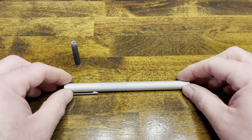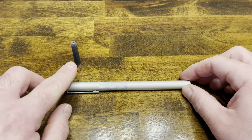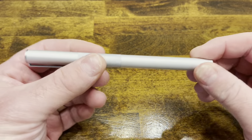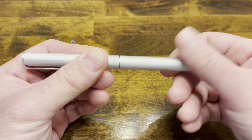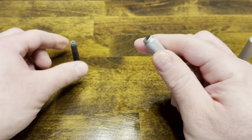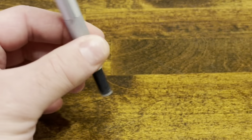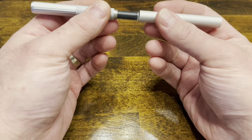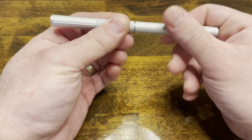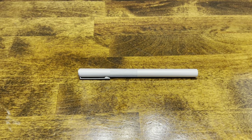Inking up the Muji fountain pen: no converter was provided, but it did come with a short international cartridge. Simply unscrew the back barrel, insert your cartridge, and then reinstall your back barrel. Give it a few moments and we'll be ready to write.